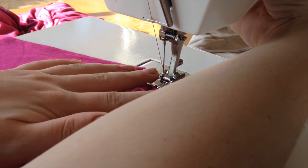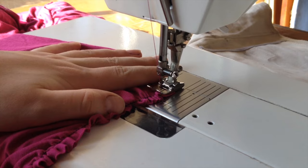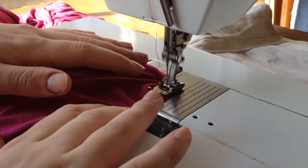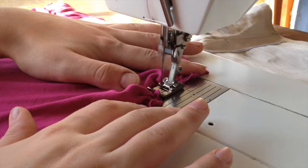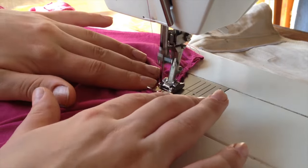Coming back to the gathered pieces, you're going to sew along the top edge with a zig zag stitch. This is kind of tricky because the gathers like to move around, so just hold them down and stitch along. Make sure you don't remove the first line of stitching until the very end because that's what's keeping the fabric gathered.